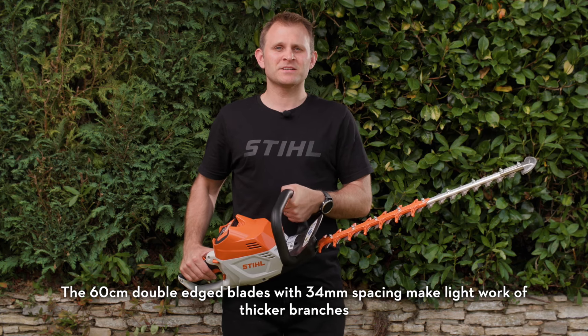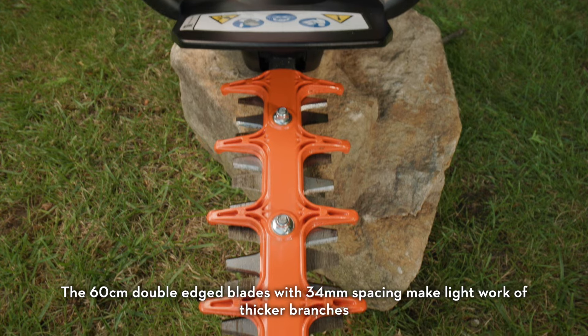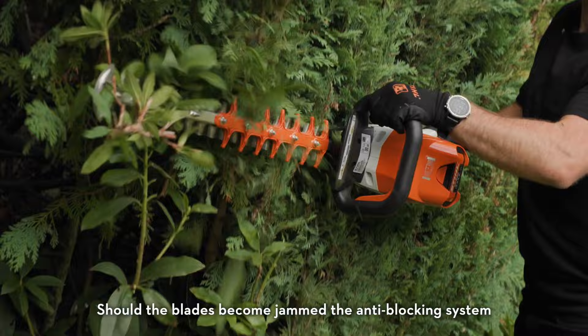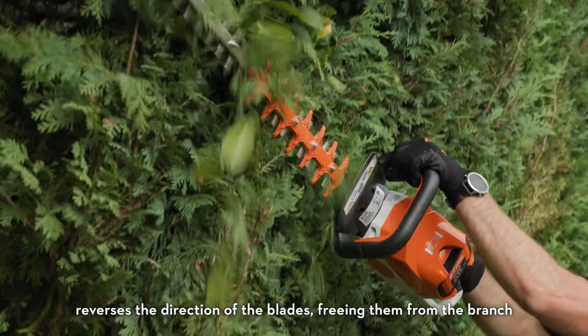The 60cm double-edged blades with 34mm spacing makes light work of thicker branches. Should the blades become jammed, the anti-blocking system reverses the direction of the blades, freeing them from the branch.